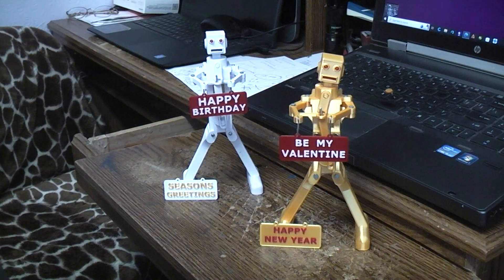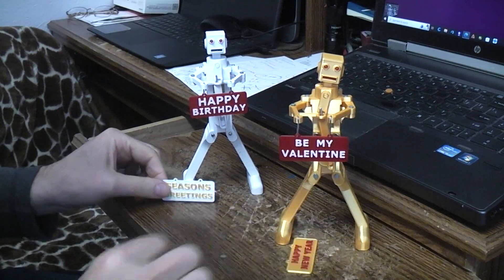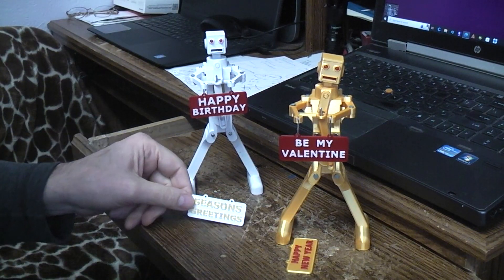Here's a little demonstration of the celebration robots. You can 3D print and build these — you could print all the parts in one day easily. Made different little signs, and you can make up your own signs. It could be for any celebration.